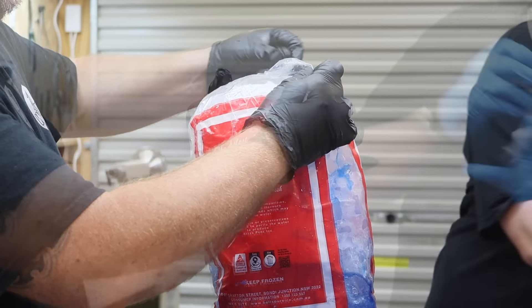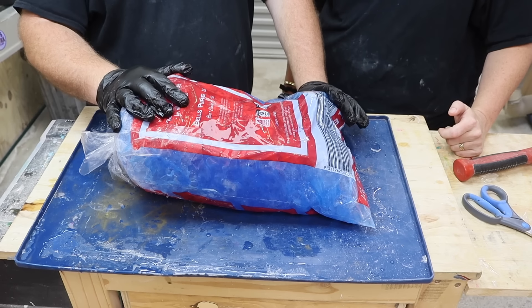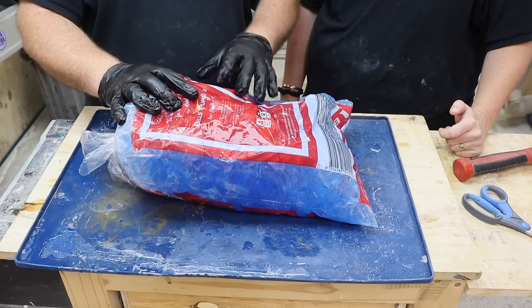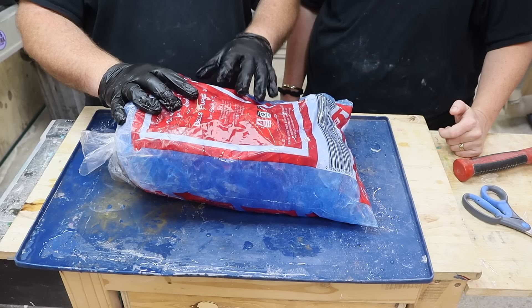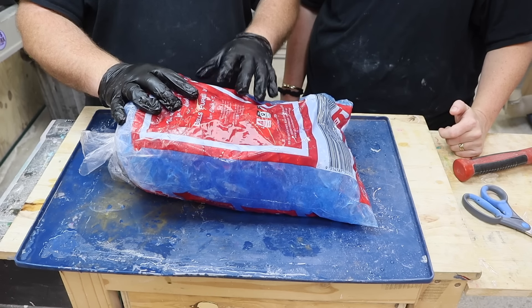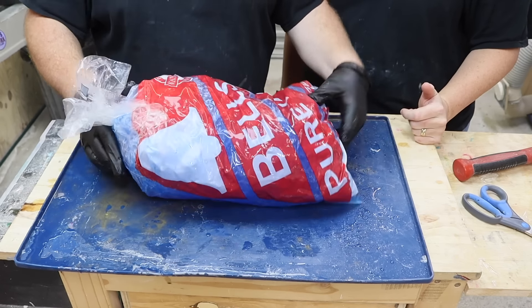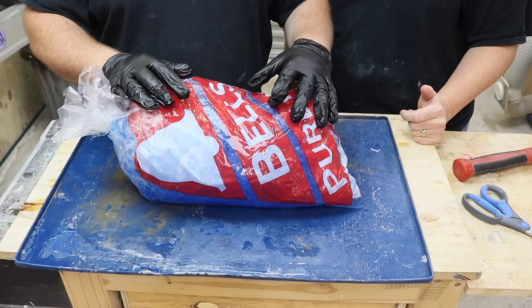After a few minutes all the resin has gone to the bottom so we flip it. We're going to keep doing that until the resin isn't moving anymore. But we're worried the resin isn't going to set anytime soon because it's so cold in there — and that all the ice will melt, leaving a pool of water on one side and a block of resin on the other. So we decide to put it in the freezer to stop the ice from melting, turning it every five or ten minutes.